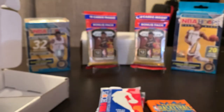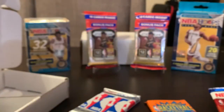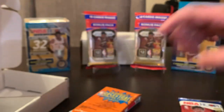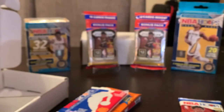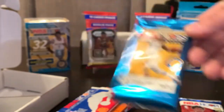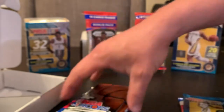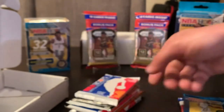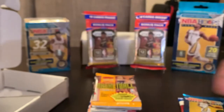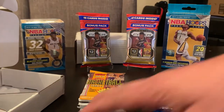I think that's the 89 NBA Hoops, either 89 or 90. 94-95 Flair basketball — kind of a trash set. Here's another Hoops, I don't know what year. We got this year's Hoops, 2020-21 — we'll be looking for LaMelo and Anthony Edwards. We also got 19-20 Hoops Premium Stock, another 91-92 NBA Hoops — we'll be looking for Jordan in all of these. And a 93-94 Topps — looking for the Michael Jordan gold, maybe a Shaq second year gold.